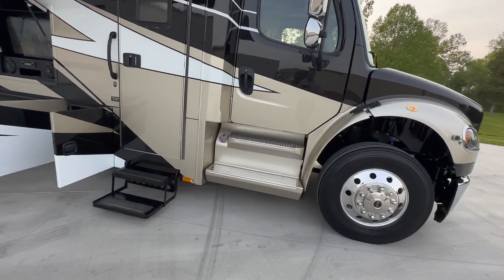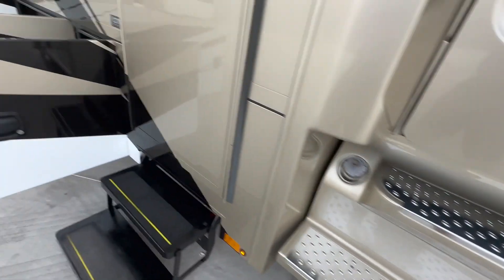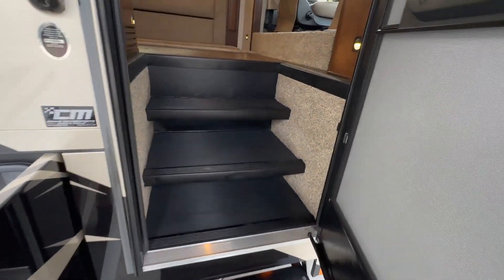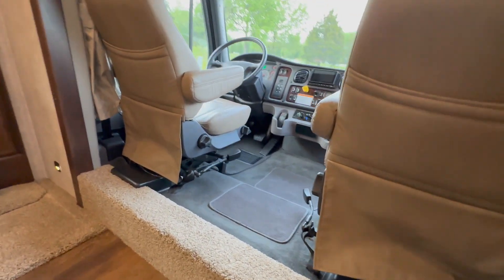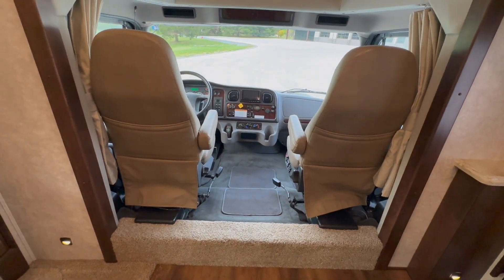Dual 50-gallon fuel tanks — one under the driver's door and then one under the passenger door. Keyless entry on the coach, electric steps. The inside, folks, is just as clean as the outside.